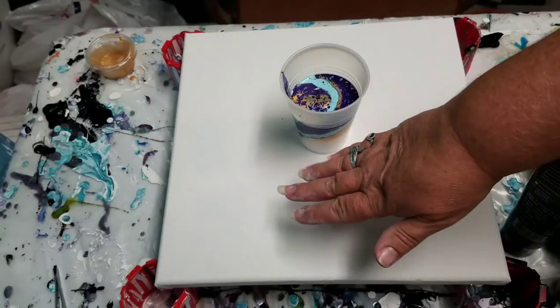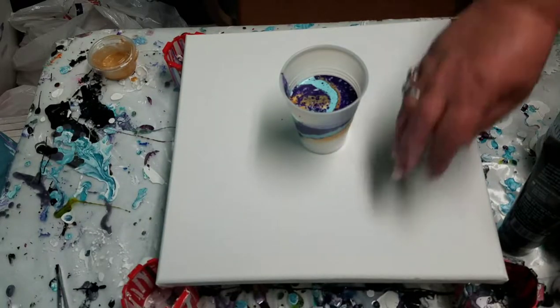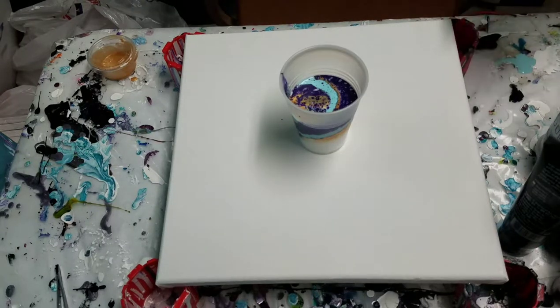Hey, how's it going guys? Welcome to Artistic Intention Studios. Don't know why that doesn't want to focus. My phone and I have been in a lot of arguments here lately.